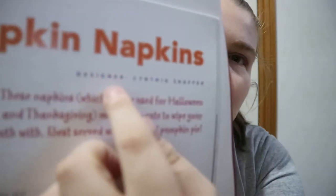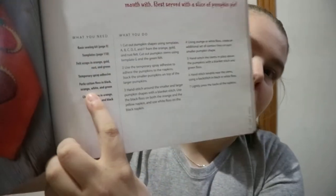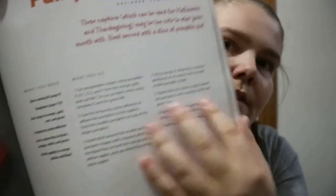A nice little gift. So you get the name of it, who designed it, a little bit about it, and what you would need, and then how to make it. Basically all of them start with the basic sewing kit on page 9 and one of the templates at the back here. Page 22, copy at 100%.